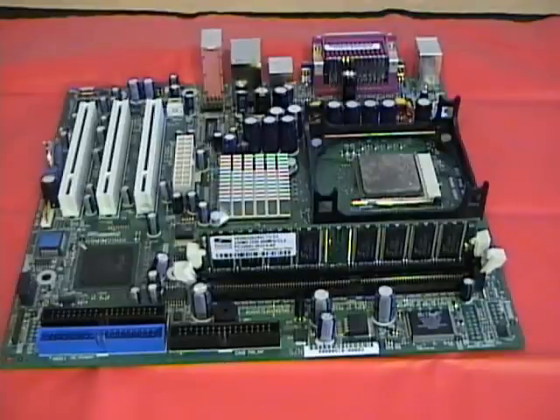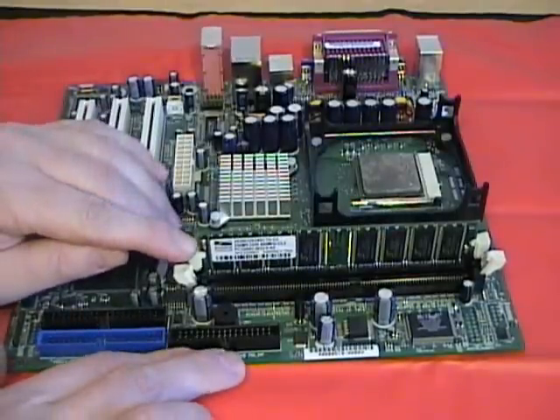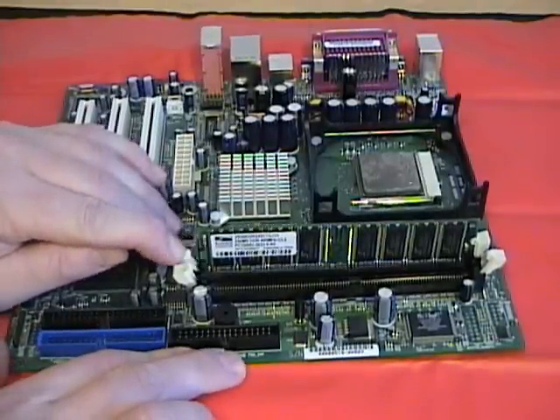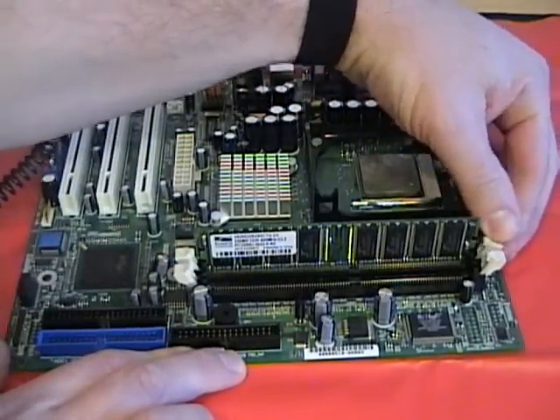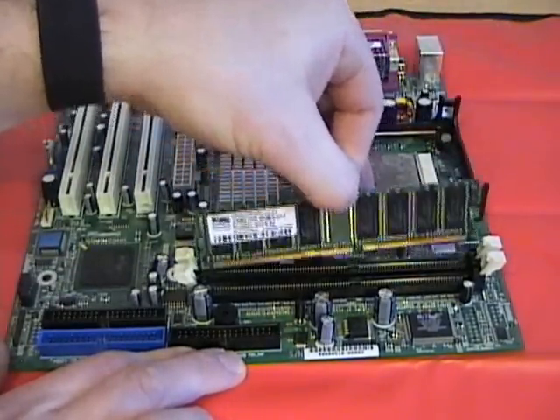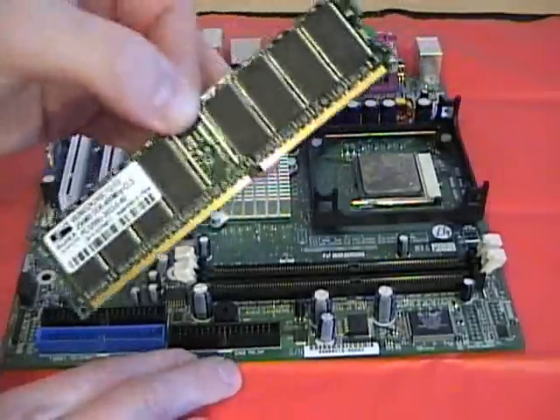To remove the RAM modules, simply press the plastic tabs. That will pop the RAM up out of its holder, and then you can remove it from the slot and place it into your anti-static bag.